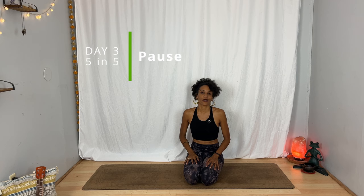Hi friend, welcome to Day 3 of the five in five challenge. I'm so glad that you've made it halfway. I know that five minutes doesn't sound like much and yet here you are showing up. I'm proud of you. Today's practice is designed to help you pause and slow down. So bring yourself to a chalice pose and let's get started.